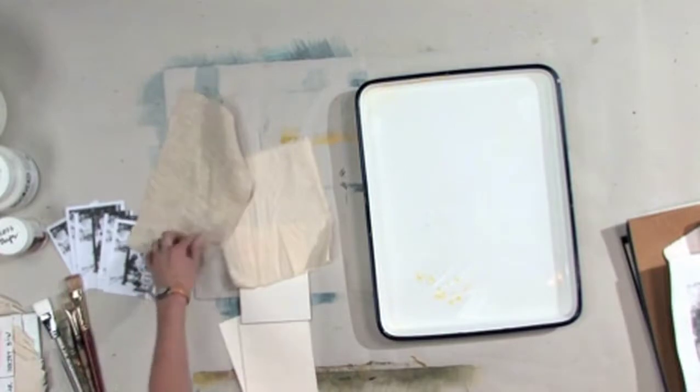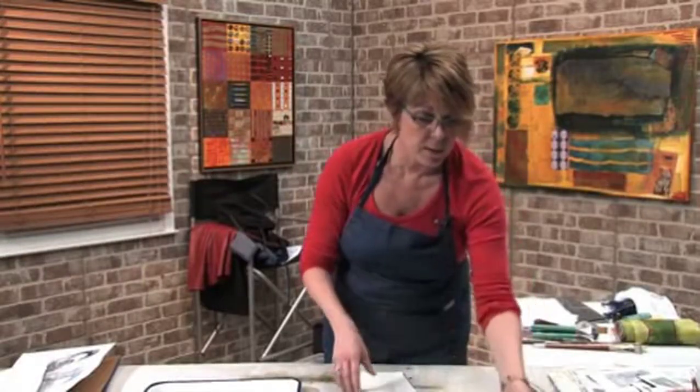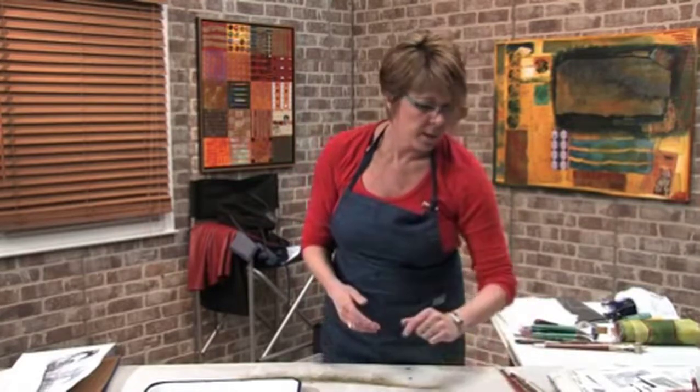I've never done a transfer onto this linen, but we're going to try it anyway. Again, you can do this on canvas board, regular canvas, any kind of paper you want to, and I'll show you how to do that.